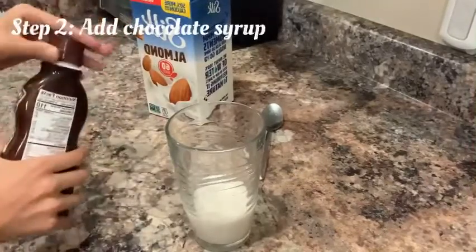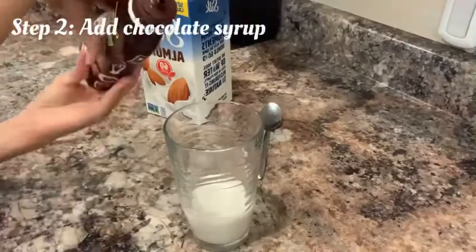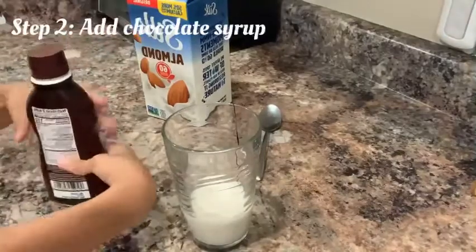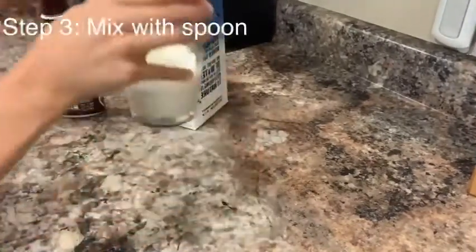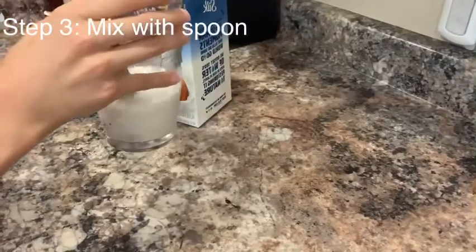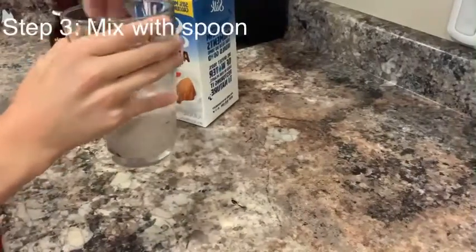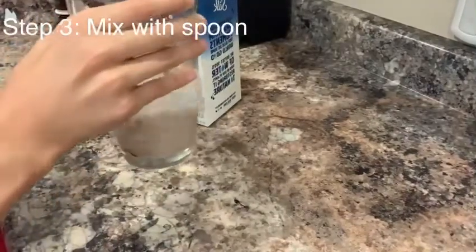Open the syrup and pour how much you want. If it's too much it'll taste bad and you'll get a sugar high — you don't want that. The last step is the spoon, which is for mixing the milk and the chocolate together. You know it's ready when it has a brownish kind of color.